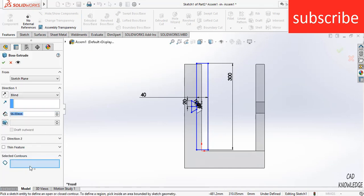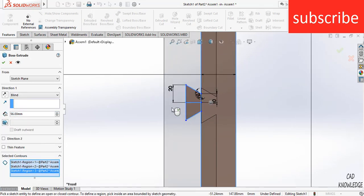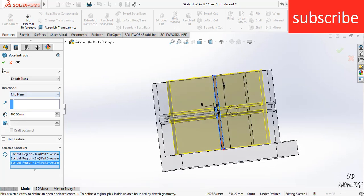Go to Features and click on Extrude Boss Base. Make sure you have selected the contours — select these faces. Click on Mid-Plane and enter a distance of 400. That will do the trick.